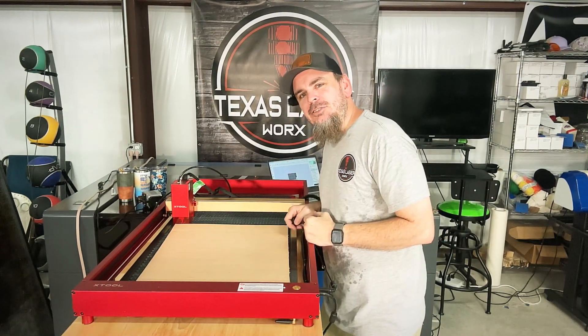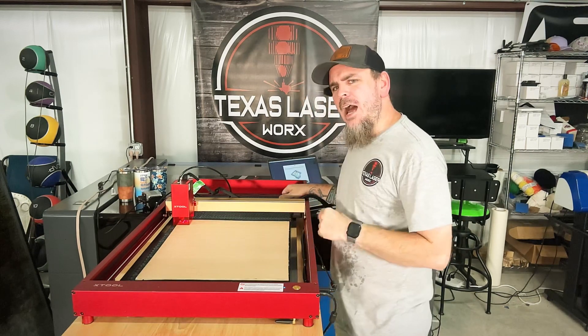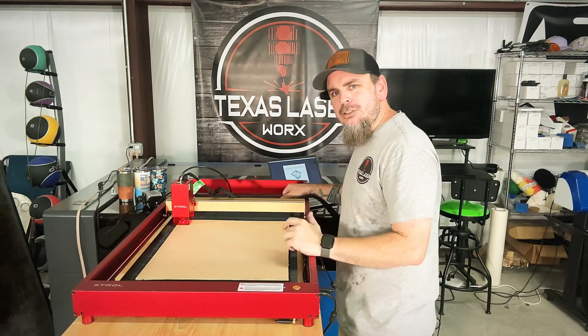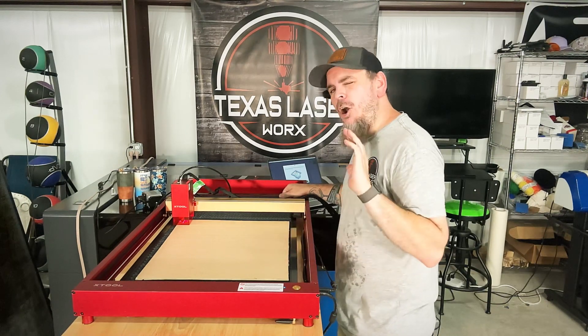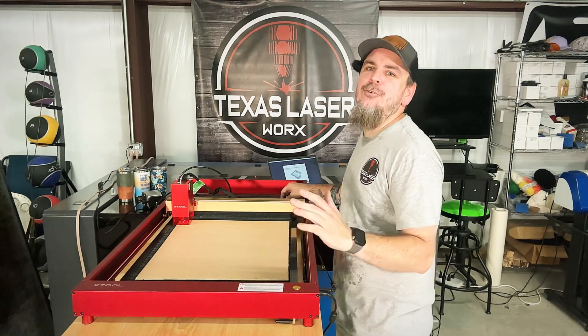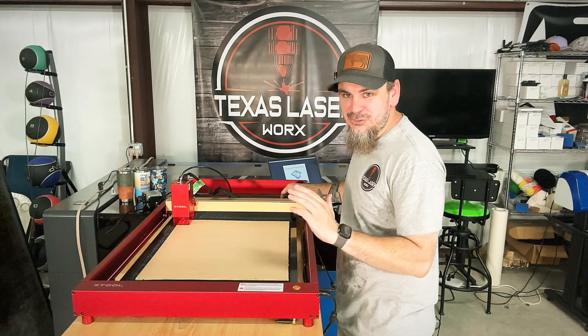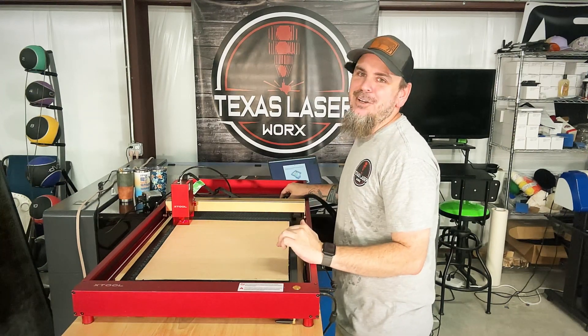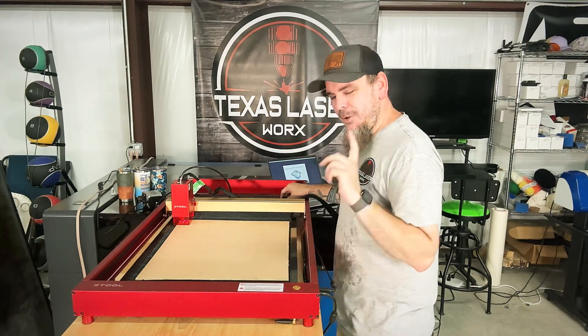We're going to make that nice little light box I just showed you. I've already created this artwork in CorelDraw and I'm just going to focus on the laser part of it, because artwork's a whole different ball game. There's tons of programs out there — I grew up messing with CorelDraw so that's what I know.